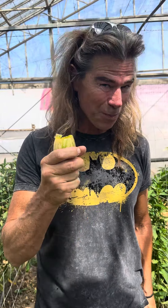First time ever trying pepino dulce! This is Kendall's gold variety. How would you describe it? What do you think, how does it taste?